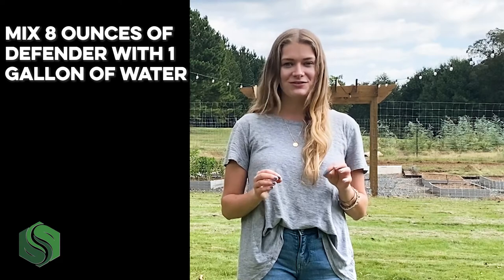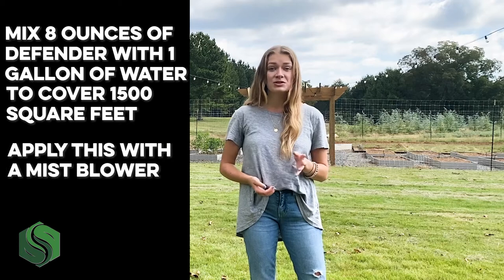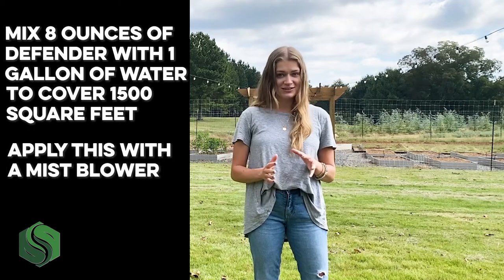I'm sure that by now Defender sounds great, but how do you use it? You can mix eight ounces of Defender with one gallon of water to cover 1,500 square feet. Apply this with a mist blower. There are more notes on this in our video description and blog. You can use your yard immediately after spraying Defender — no need to wait or put up a little sign saying that dogs can't go in your yard. Obviously, it's great to spray during the summertime; that's when we notice bugs the most. We also recommend spraying right before winter hits to make sure you kill any eggs that have just been laid.